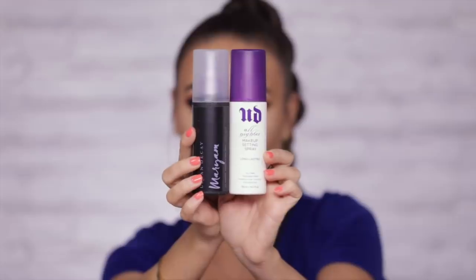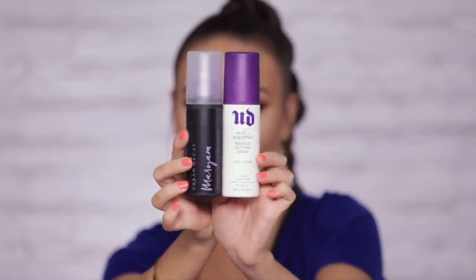The only thing I have left to do is set my makeup with Urban Decay's iconic All Nighter Setting Spray. I have two versions here and I'm going to use the personalized one. The All Nighter setting spray is one of those products that will help your makeup last longer, and it's also formulated by Skin Danavia. And here we have it — my one brand tutorial Urban Decay makeup look, complete! Let's zoom in and observe.